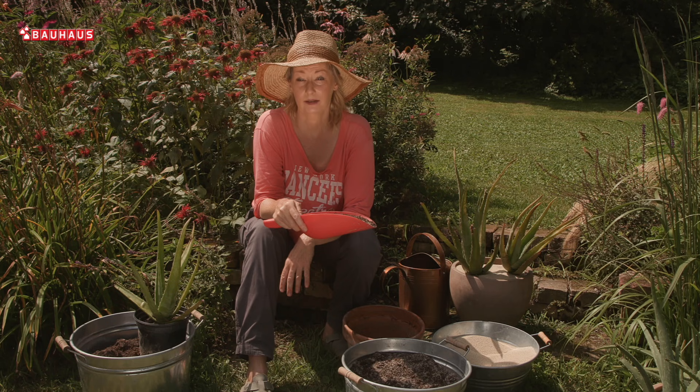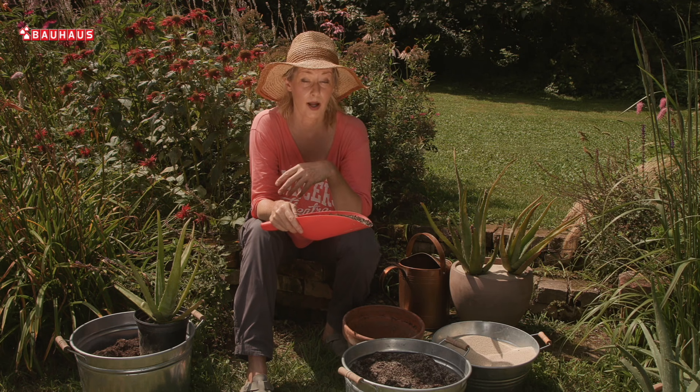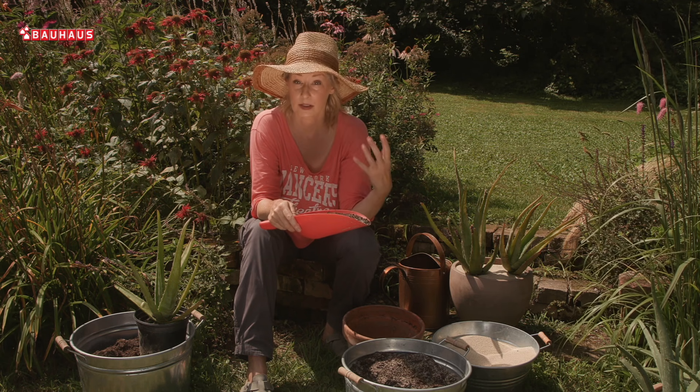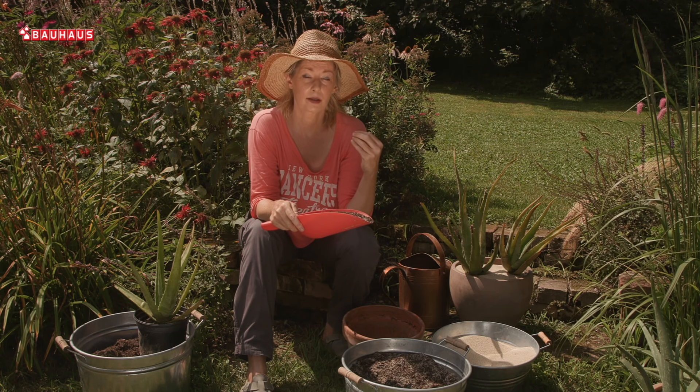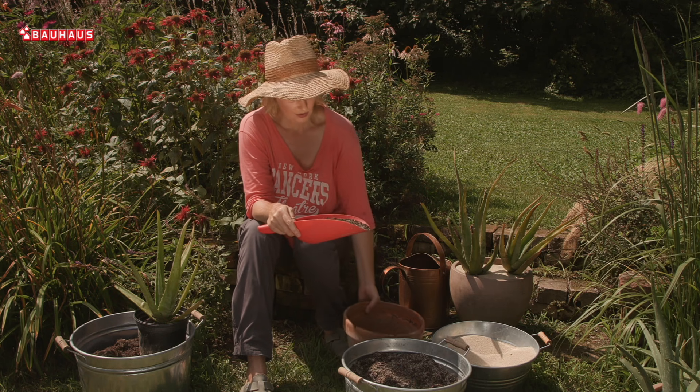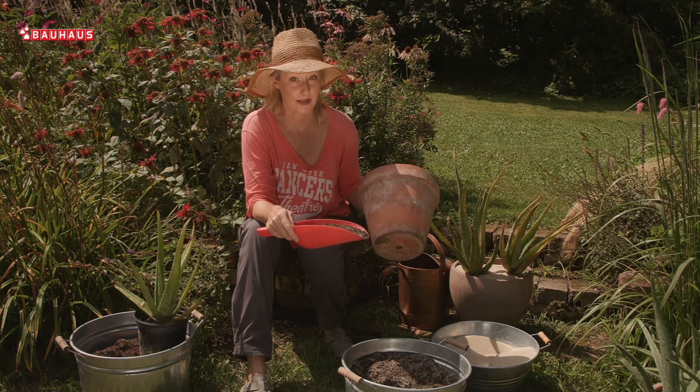Kao i svi drugi sukulenti, tako niti aloja ne voli zračnu vlagu, a niti previše zadržavanja vode u području korijena. I zbog toga je moja preporuka da biljku sadite u posudama od terakote, odnosno gline, a ne u plastičnima.